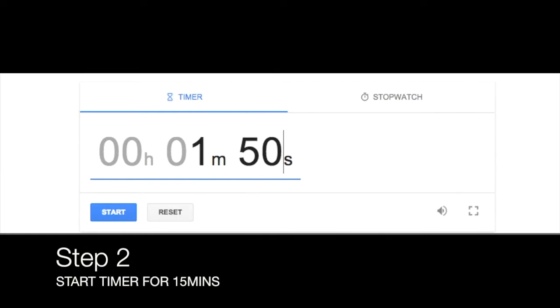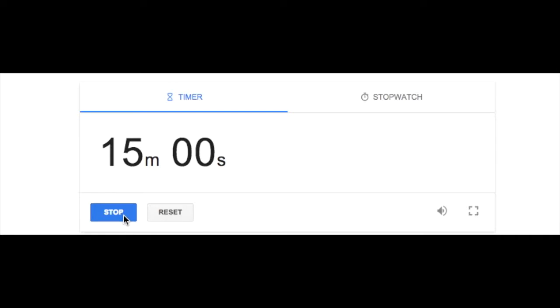Step 2: Start the timer for 15 minutes. You can either do this by going onto your phone or using the Google stopwatch app, which is what I used here.